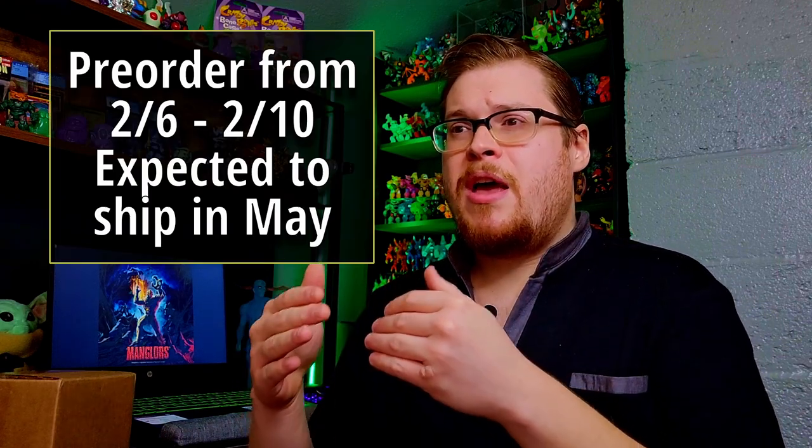The launch for the Mangalores was a huge success — they sold out like crazy. The standard Mangalore sold out within like an hour, it was crazy. But because the response was so massive and they sold out so incredibly quickly, Toyfinity is actually doing another launch for the Mangalores that you can pre-order right now. They're going to have another drop coming in March or May, letting you get the standard figure again plus another color variant figure along with a color variant for the Mortals. You only have until Friday the 10th, so get your orders in.